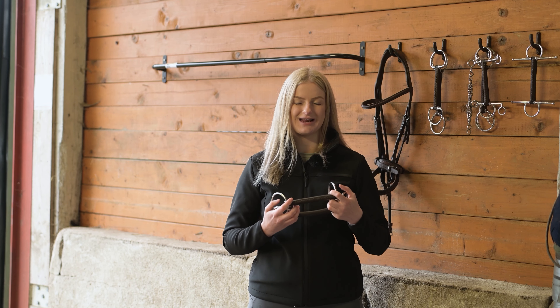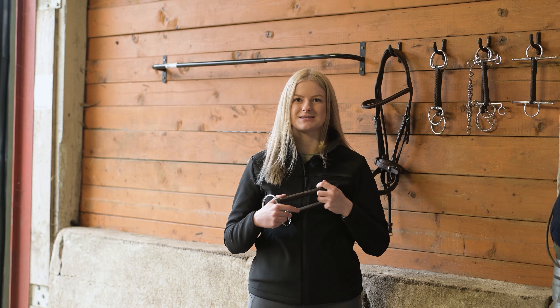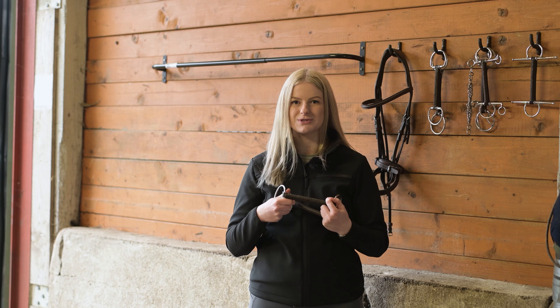After years of work we finally have the perfect leather bit for you and your horse. They are available in different thicknesses and different side pieces to have the perfect combination for you and your horse.